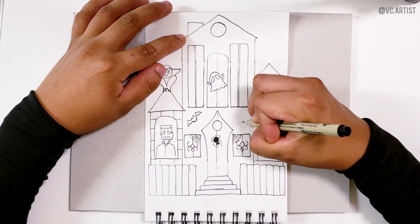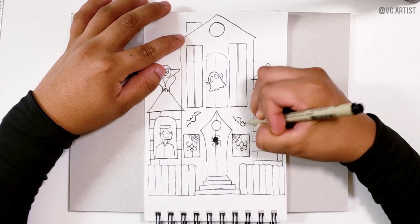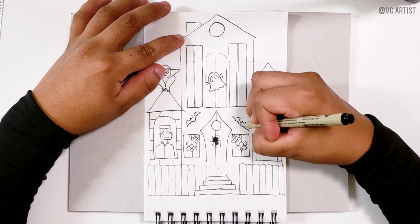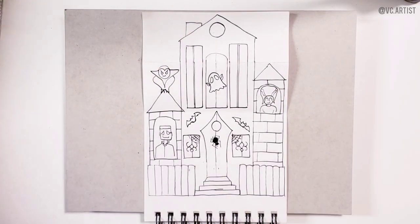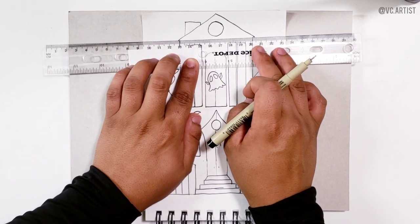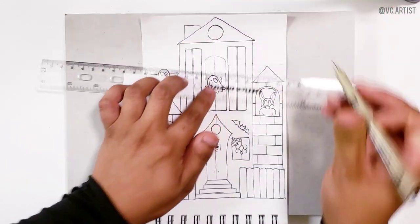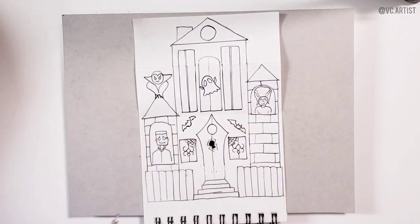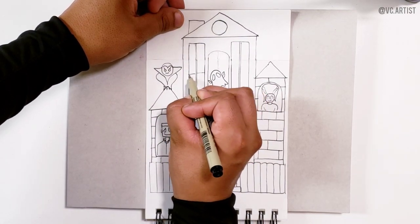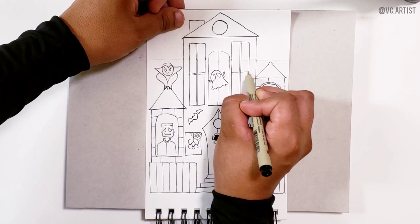Now we are going to draw the other bat that I forgot earlier — it's going to be something like this. Then we are going to close the line of the roof. You can use a ruler for this one, connecting one side to the other. Then we just draw another line crossing to make them look more like windows.